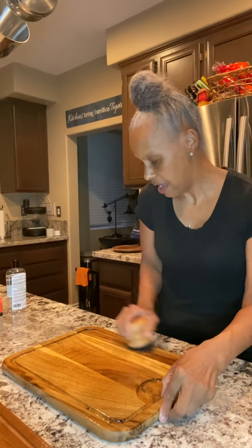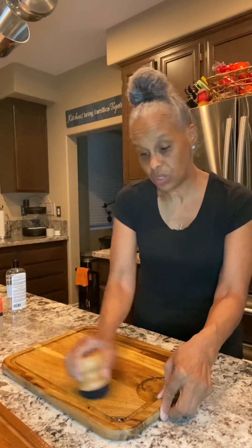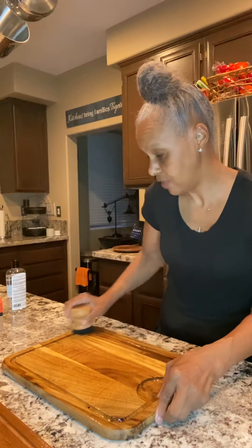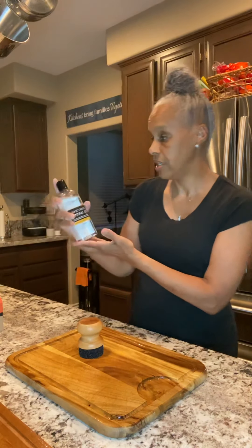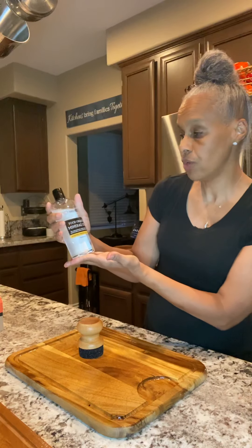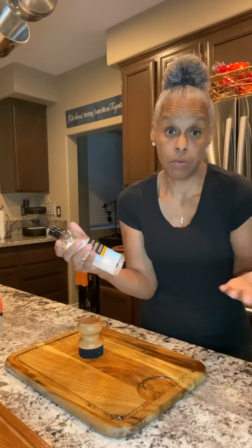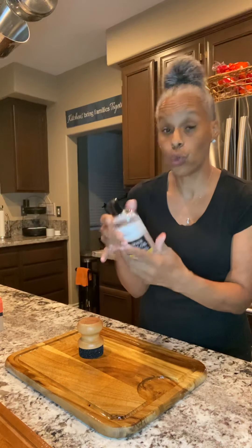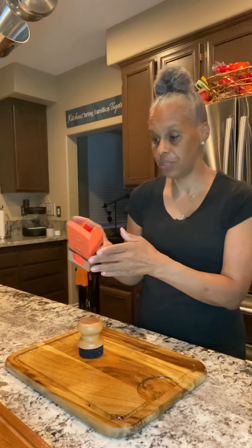I am reviewing the product though, because I want to know how well it works and if it does what it says it's supposed to do. I did my homework and this is the food grade mineral oil. Could you use regular mineral oil? I don't know — but it says this is for a wood block, so I'm going to stick to what they're telling me.